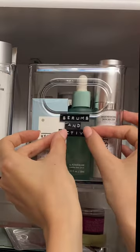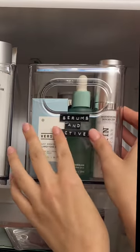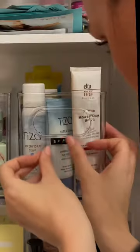This label maker is from Amazon. It's super easy to punch in what you want and then peel off the back and they're sticky. So I'm sticking them to the front of all these bins so I know exactly what's inside when I'm doing my skincare.